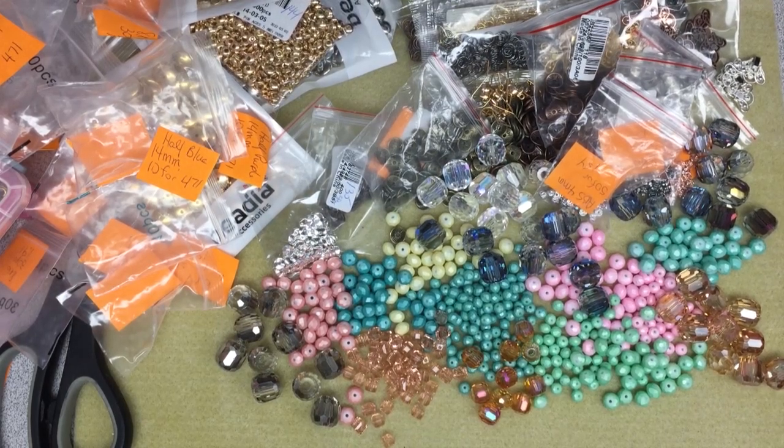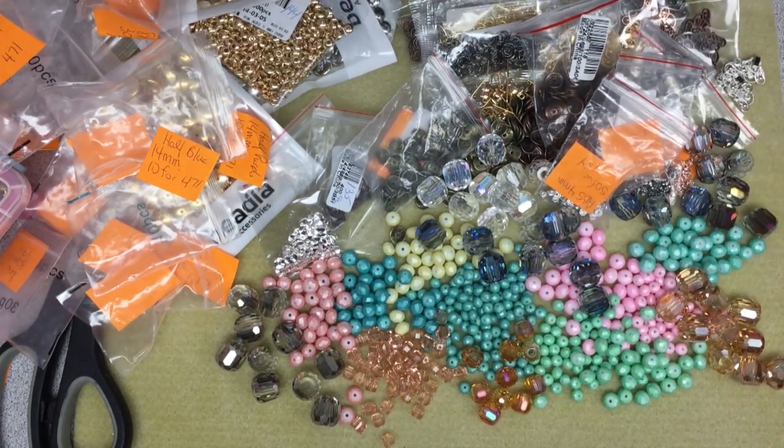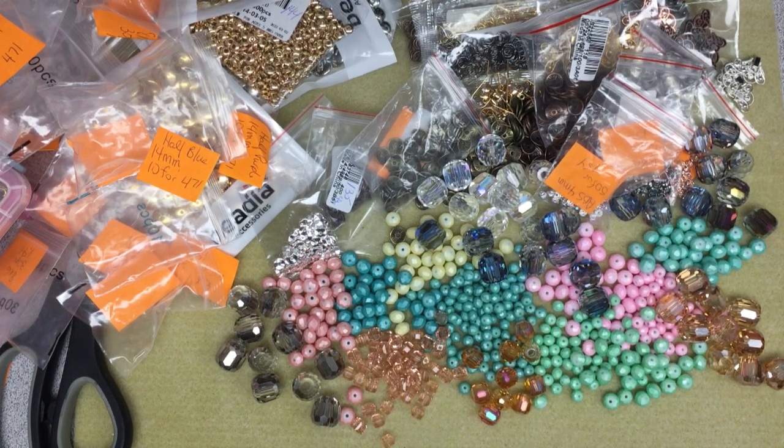I think that's it for all my hauls — I shouldn't be getting anything in the near future. I have a couple of things coming from Bead Box Bargains but I don't expect them for a week or two. Hopefully the next time you hear from me I've got something made or I'm making something. I wish you lots of luck and happiness until we meet again — take care, my friends, bye bye.